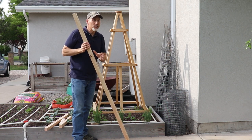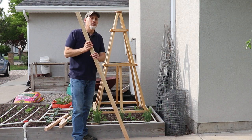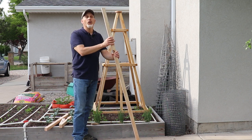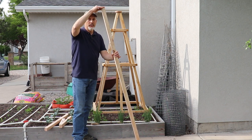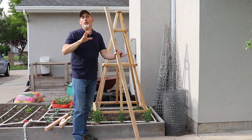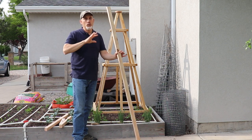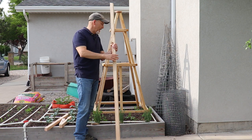If you don't have a miter saw, that's okay. You can just cut these at 72 inches long — they just won't sit quite as nicely on the ground because they'll have a pointy end. Cutting the angle makes things a little bit flatter, but you don't absolutely have to do that. You can just cut them with a hand saw at 72 inches and you are good.